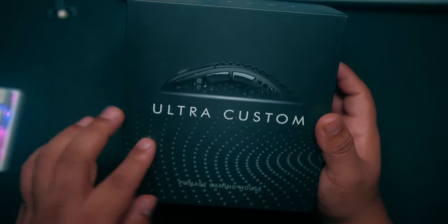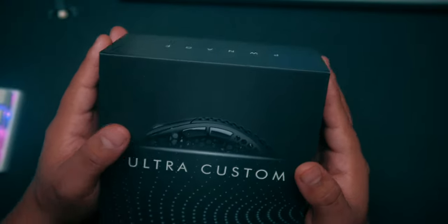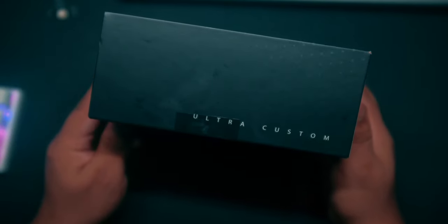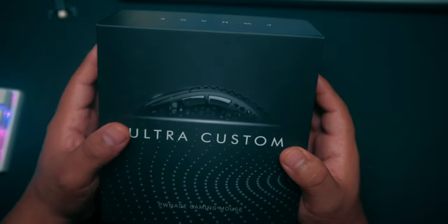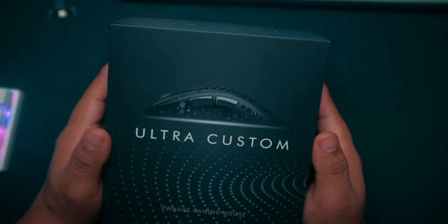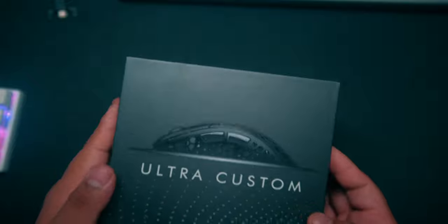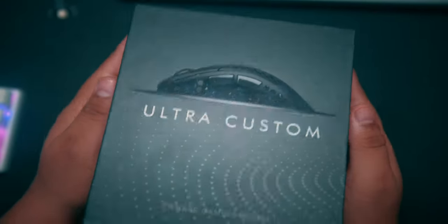This is what the box looks like — I love the aesthetics of it. I need a box opener; I'm going to use scissors and hopefully I don't mess up the box. On the sides there's nothing really impressive, just a nice sleek black box. I didn't get the black version, I got the white, so I'm going to be very upset if the mouse inside is black — I have too many black mice and really wanted a different color.